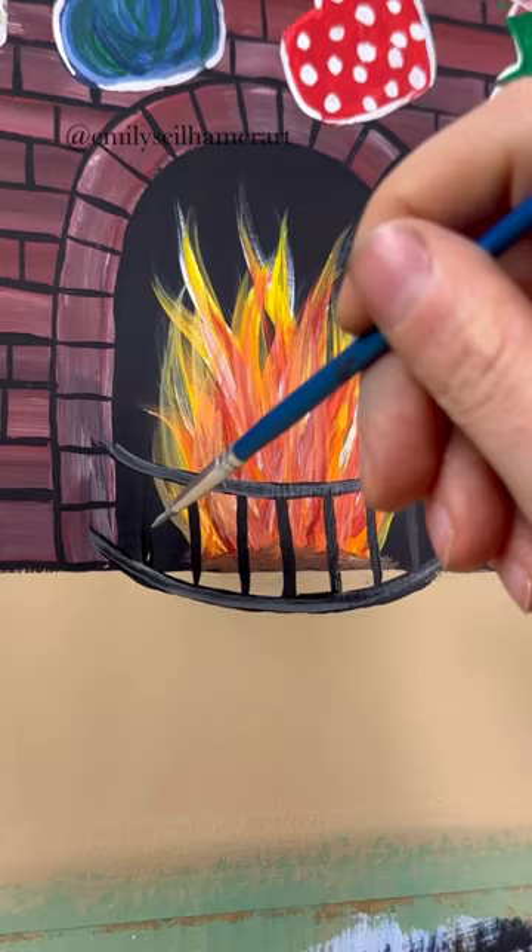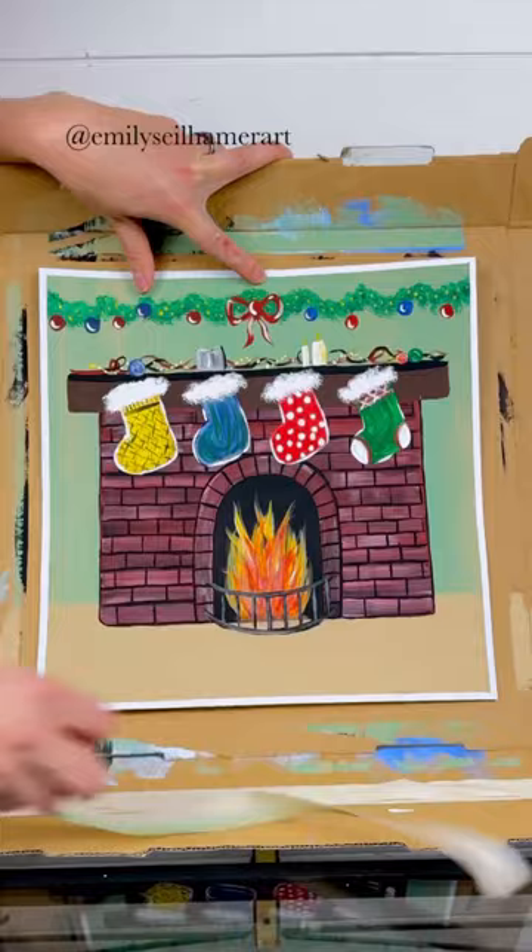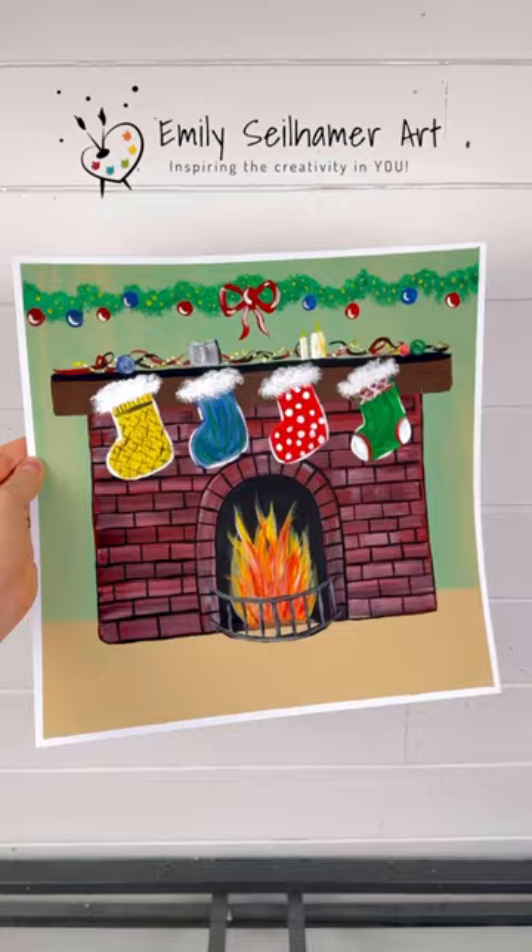And there we go! Have fun with this one — really make it your own. Let me know if you have a special kind of stocking. If you like this tutorial, make sure to follow me on Instagram, Facebook, YouTube, and TikTok. Happy painting!